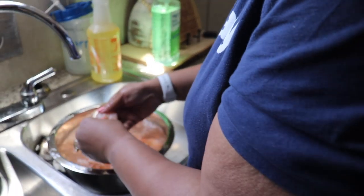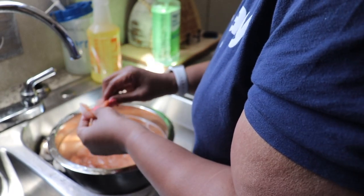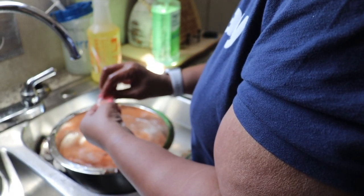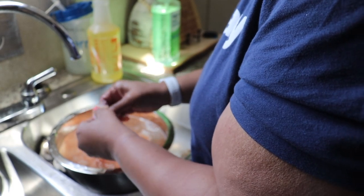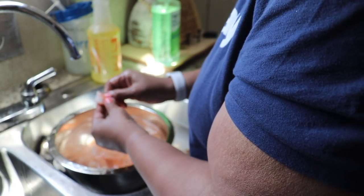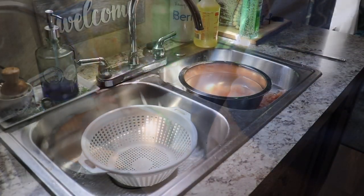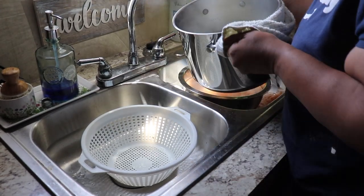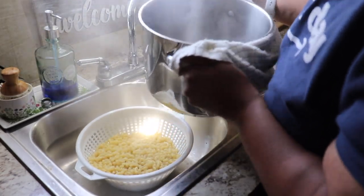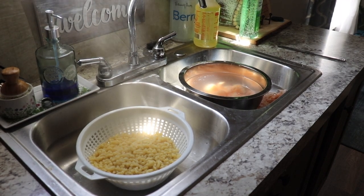Once I have that going, I'll go back to my shrimp. I actually went in the freezer and grabbed a few more because I didn't think I had enough. Those soak for a few minutes and now they're ready to peel so I can add those to the other shrimp I peeled previously. We don't want the macaroni noodles to boil too much — we just want them al dente. As you can see, the noodles have softened but they're not mushy.